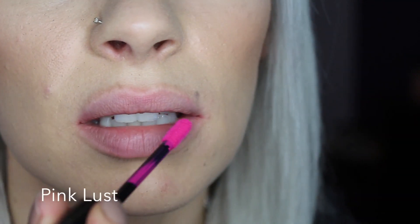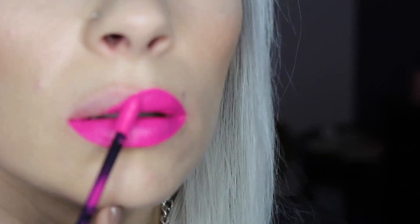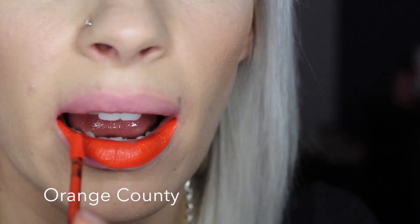This shade is Pink Lost. This is Orange County.